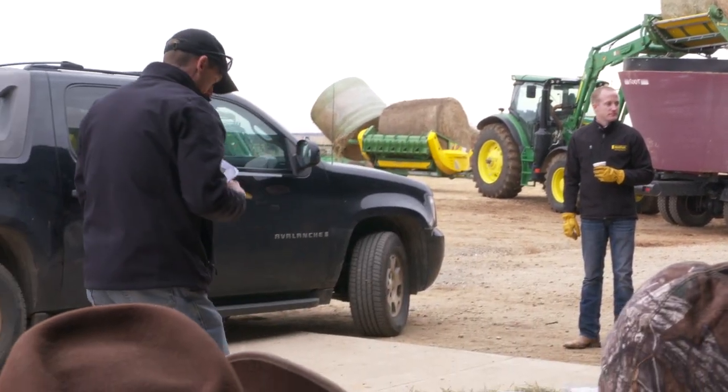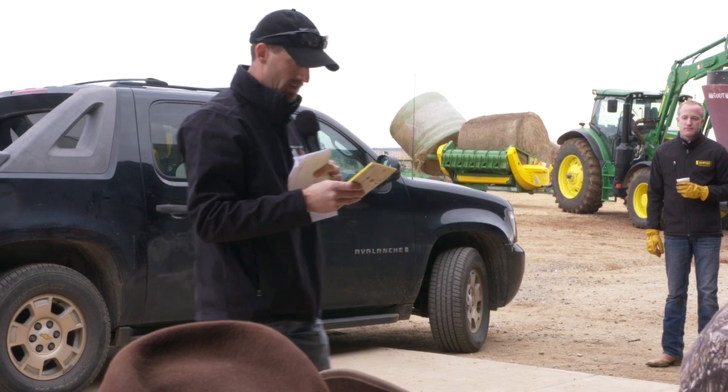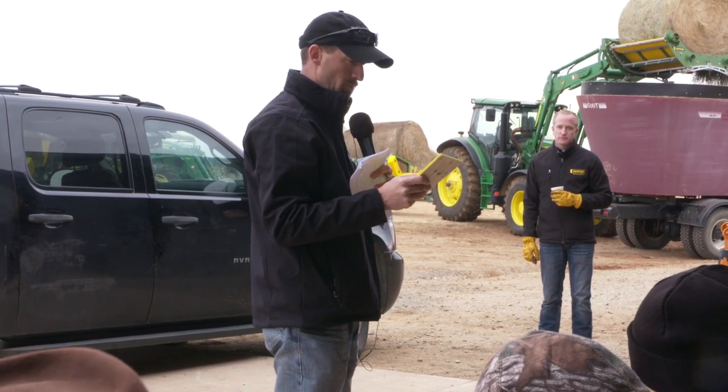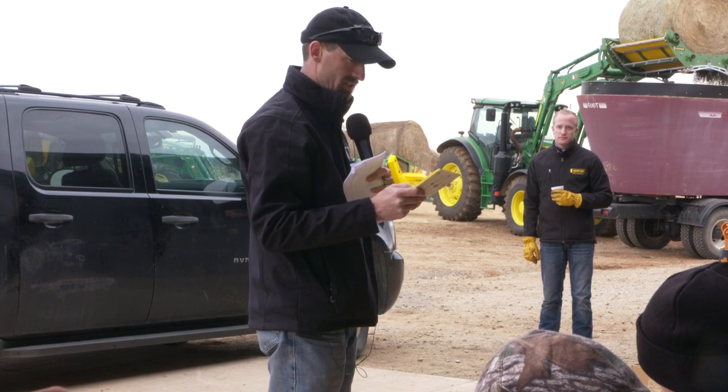Number two — that is wheat at heading, cut on May 10th. That was 8.4% crude protein and 57 TDN.